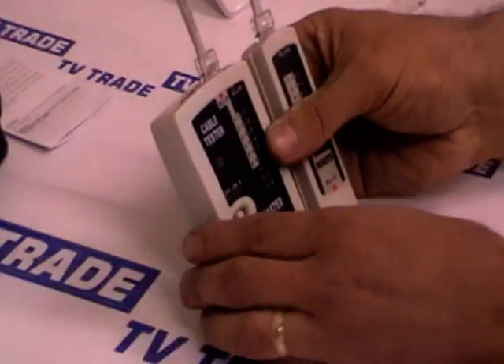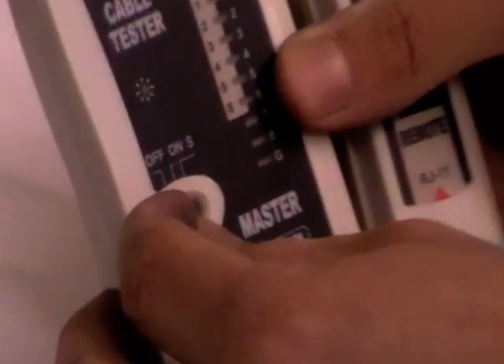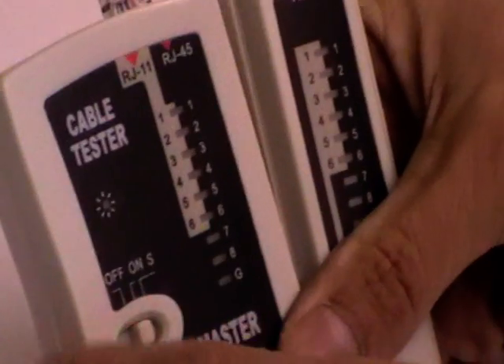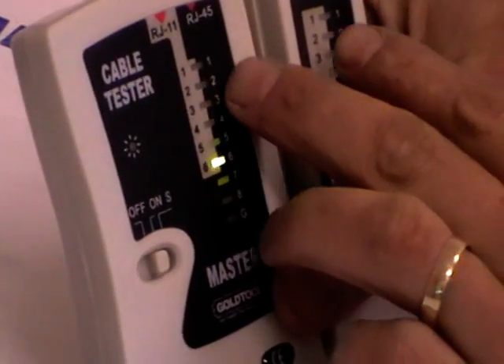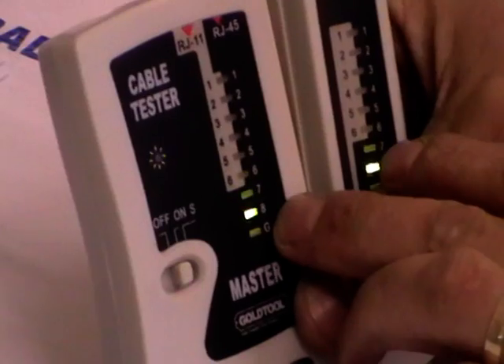So now I hold the two units up like this. There are three modes I can set this to: there's the off position, and next we have the on position. When we turn this unit on, what should happen is on the base unit the lights will always go in sequence — 1, 2, 3, 4, 5, 6, 7, 8.